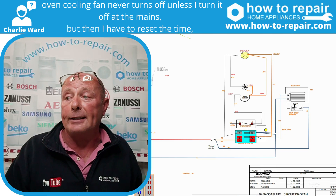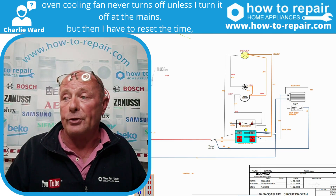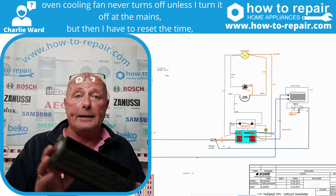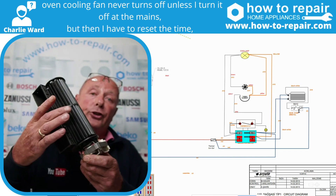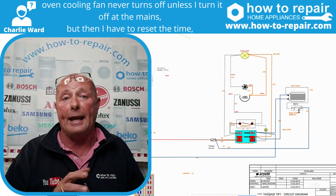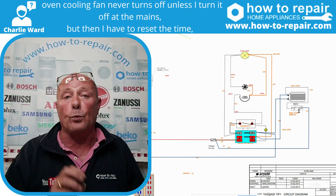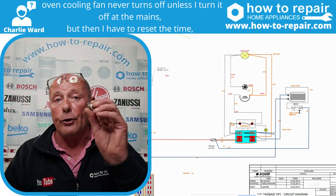Normally, you have a cooling fan. As you can see, the cooling fan is here and the thermostat is here. The cooling fan is called a tangential cooling fan, and this is designed to blow hot air away from the electrics when the cooker gets warm. This is activated by the thermostat.